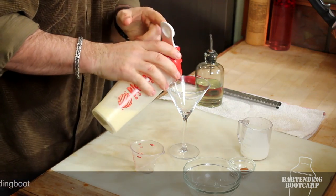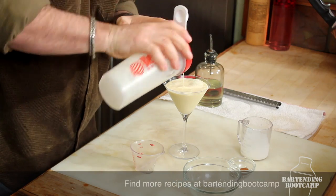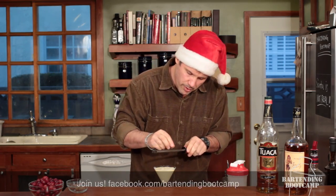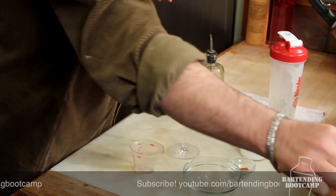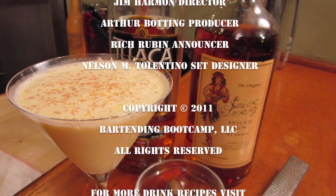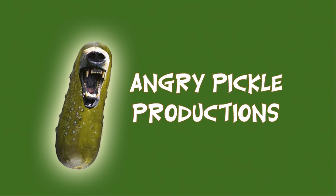Take your glass and pour it in there. It's got that really beautiful yellow color — it's really creamy and frothy. To finish it off, we're going to grate some fresh nutmeg on top. And there you go, that's an eggnog from scratch. I'm Steve Calabro in a stupid hat with Bartending Boot Camp. Bye-bye.